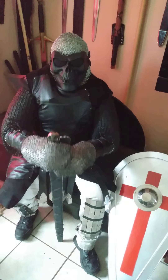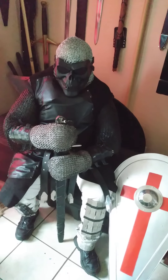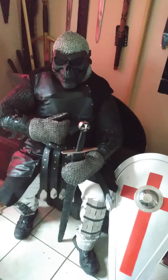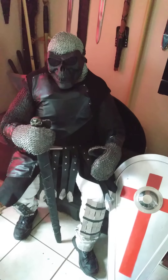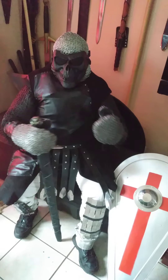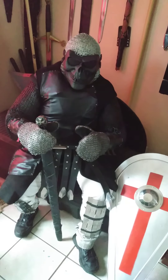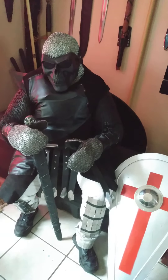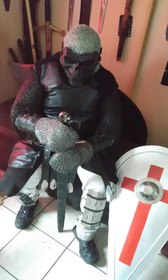Hey there, you guys. I'm Tiger Ninja. I'm here with Night Guy. I've got the Dark Templar Ensemble on here. This armor piece is kind of like a collection of other semi-historically accurate or historically inspired armor that Night Guy has over here, and we've been doing training with.